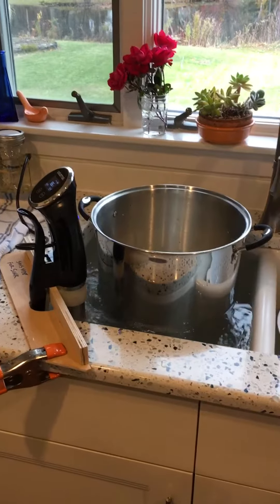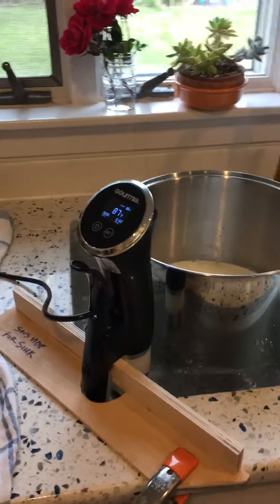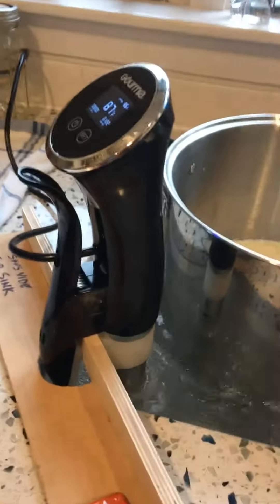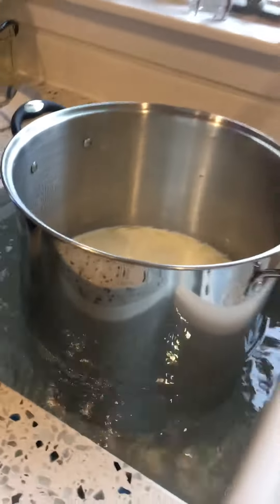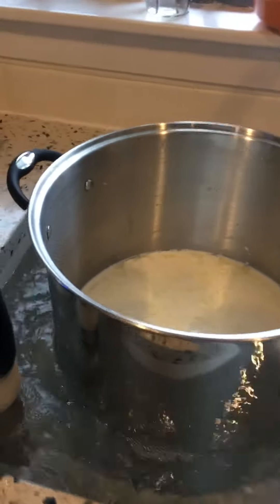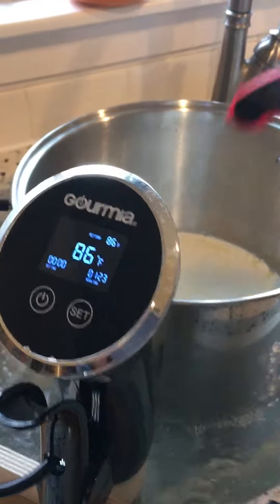Here's my sous vide setup for cheese making. I've got my sous vide unit mounted on a board that I cut to hold it in place, and you can see it's circulating the water around my pot. It is currently set at 86 degrees, which is what I'm heating the milk to.